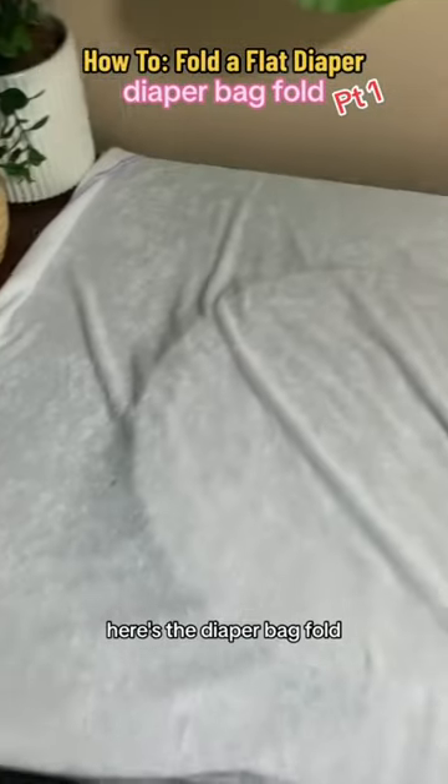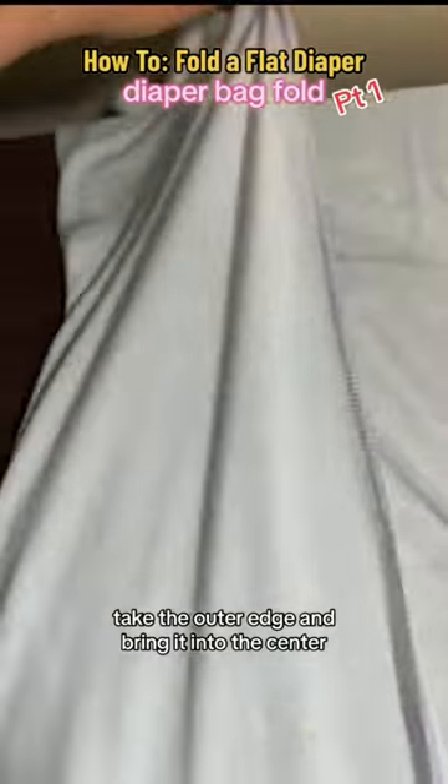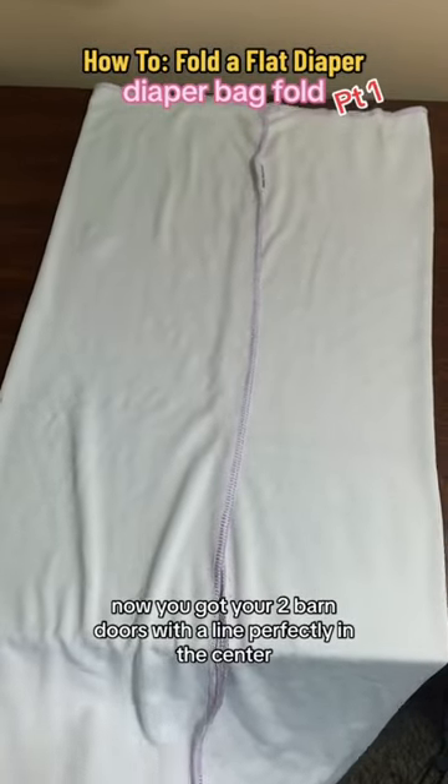Are you ready to learn a new flat fold? Here's the diaper bag fold. First, you're gonna fold the flat much like a barn door. Take the outer edge and bring it into the center. I feel like this is how paper airplanes are folded, right? Now you've got your two barn doors with the line perfectly in the center.